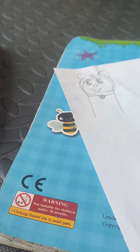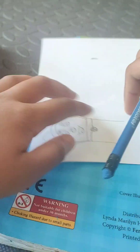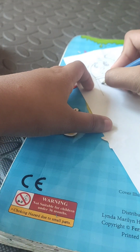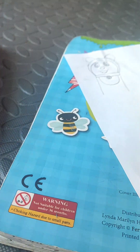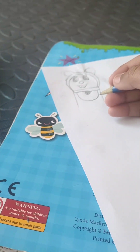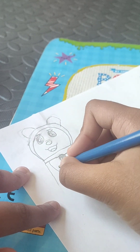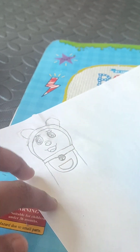Then draw a circle — you can do it like this or you can do it like this. Then draw her pocket: a straight line and a semicircle.